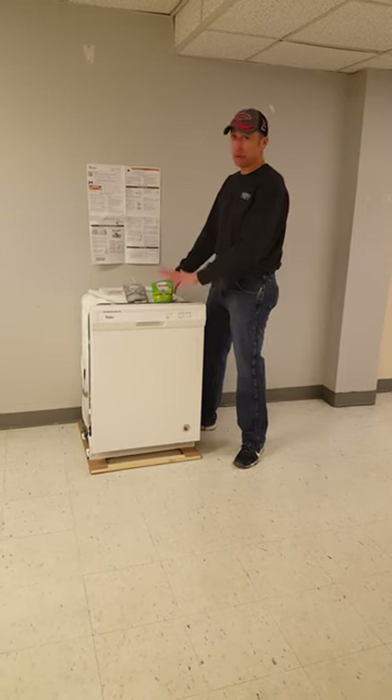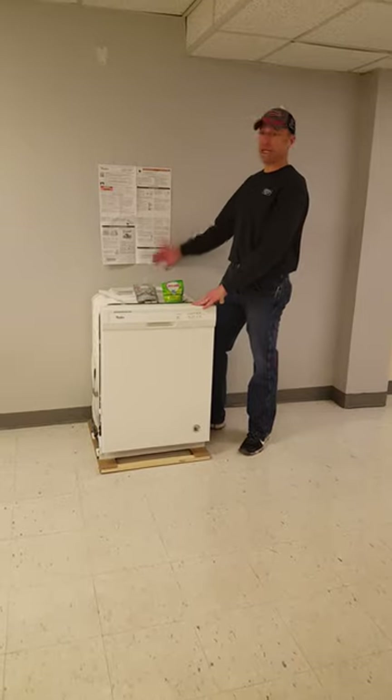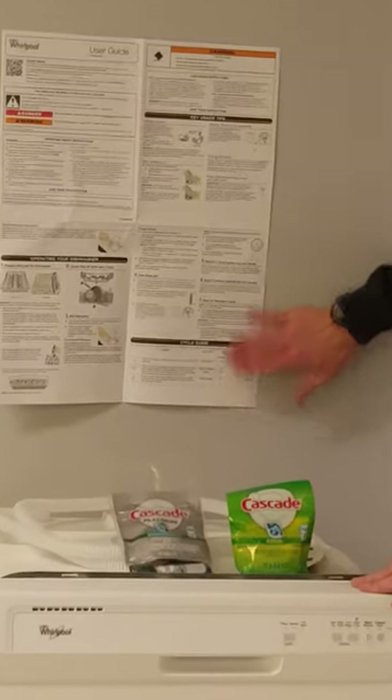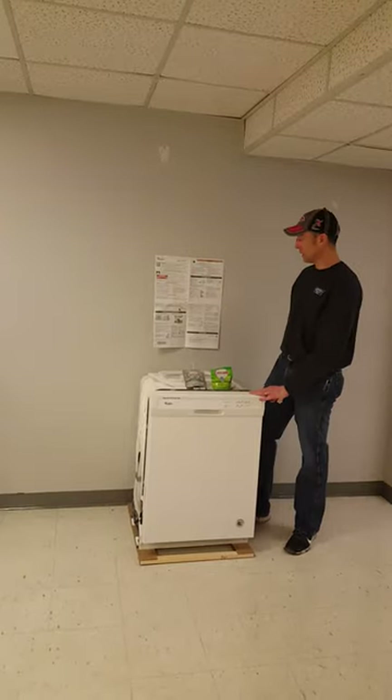The first and most important thing with any new piece of equipment is to read your user guide. Every one of you, when you go into your apartment, will have a user guide that comes with your dishwasher. This is the entire thing — it'll take you two minutes to read it and it gives you some great tips on getting started.